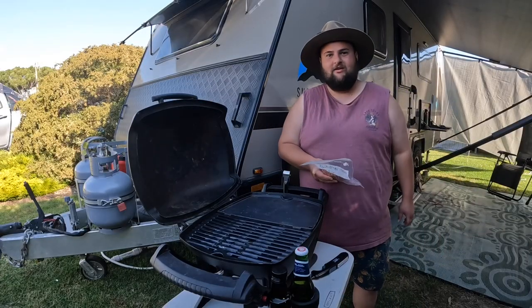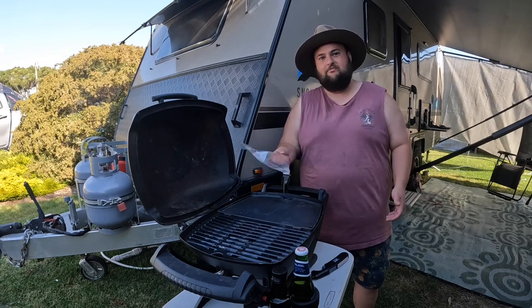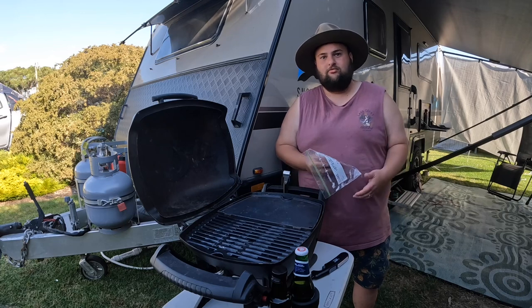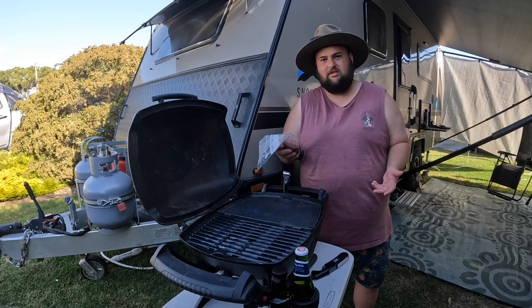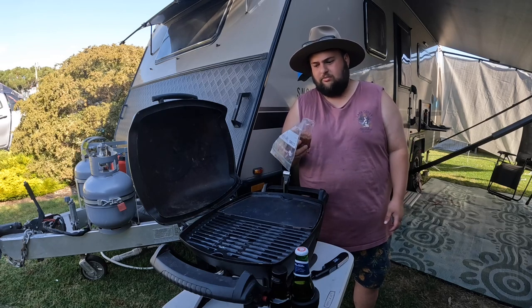Tonight for dinner we're making some hamburgers. We have them pre-made already — we do up a big batch and ziplock them individually, so when we feel like hamburgers they're ready to go. Pretty much just mince — we use beef mince, but you can use turkey or whatever you want. We chuck in a whole heap of veggies.